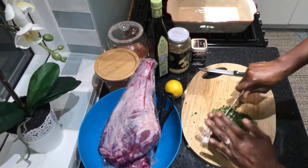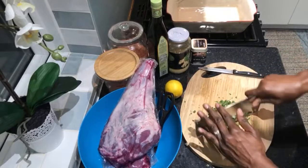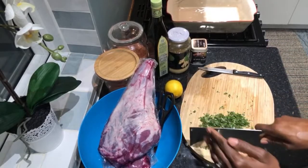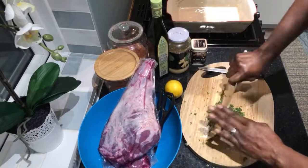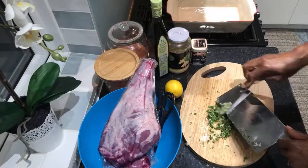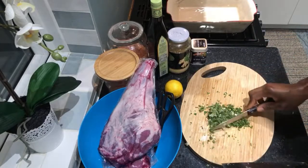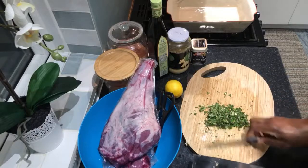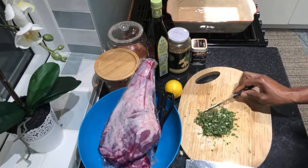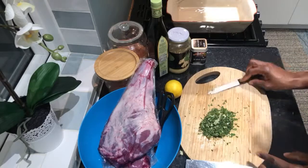This spice rub really works well when you season the meat for a long time. A bit goes a long way. If you've got about a week, as soon as you buy the lamb, season it straight away. It's so easy to put together.